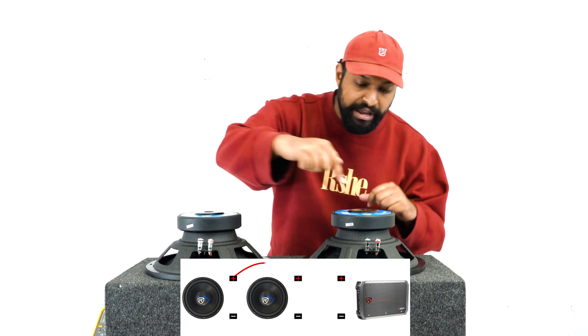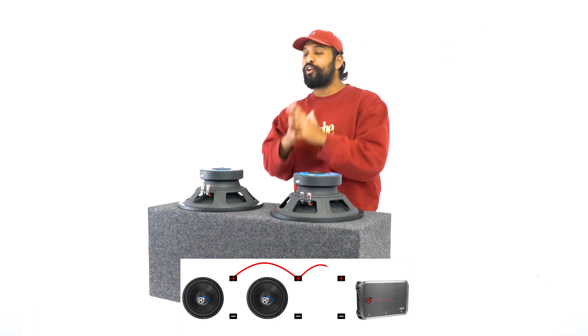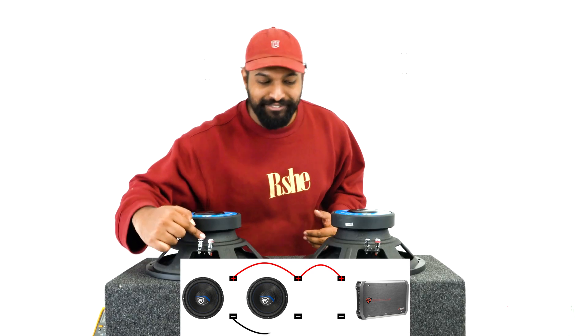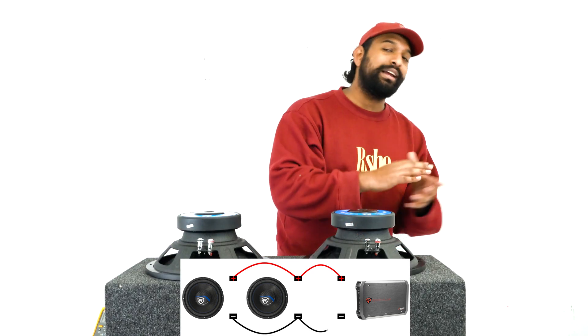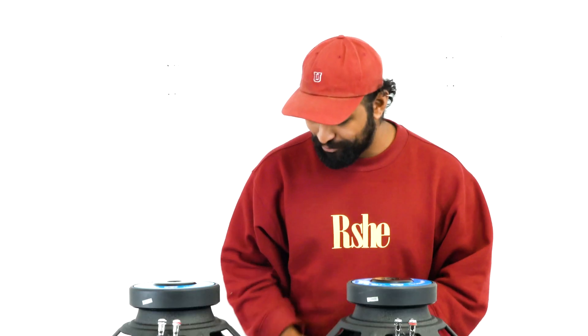Basically what you do is go from the positive terminal of one sub to the positive terminal of the next sub, and then directly into the positive terminals on your amplifier. Then the same thing with the negative terminal — you're going from negative to negative, straight into the negative terminals on your amplifier or enclosure. Let me show you how to do that right now.